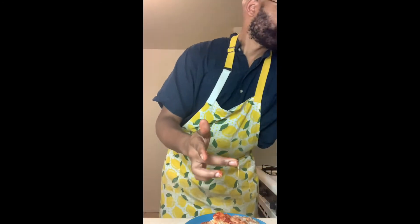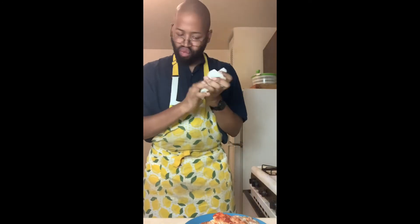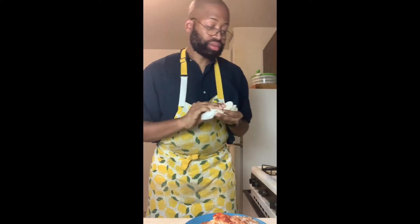Barbecue chicken pizza isn't the easiest to pick up, but barbecue is messy after all. I am going to have to thank Amy a few times for giving me this idea because I haven't made barbecue chicken pizza in a while, and sometimes I forget how good things taste when I haven't made them in a long time.